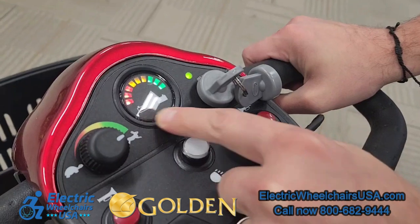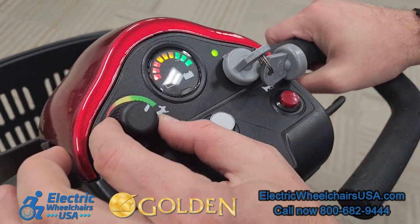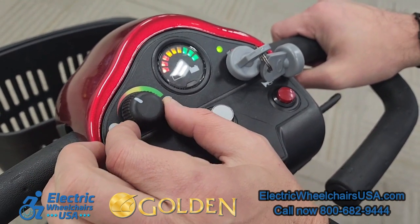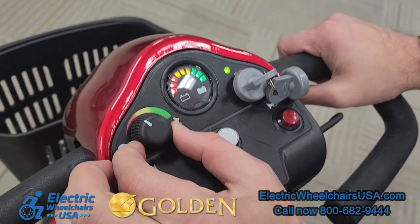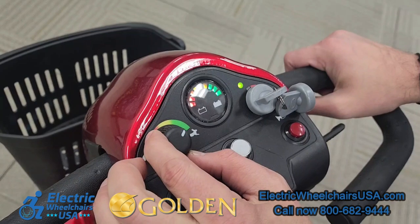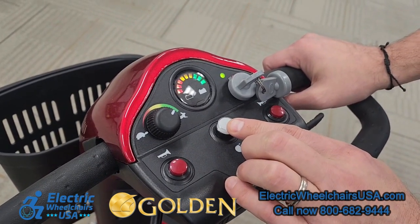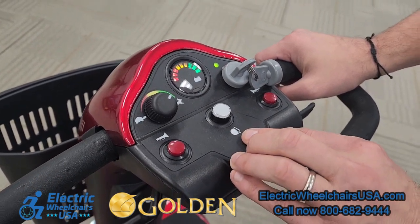On the left side is the speed control dial. If you turn it all the way to the right towards the rabbit, you can get up to the four-and-a-half mile per hour top speed. If you want to slow it down, you turn it to the left towards the tortoise, which decreases the speed to about two miles per hour — good for riding in a store or around crowds. It comes with two keys, the two red buttons are the horn, and the white button in the middle is the lighting package, which turns on the headlight and the two rear taillights.